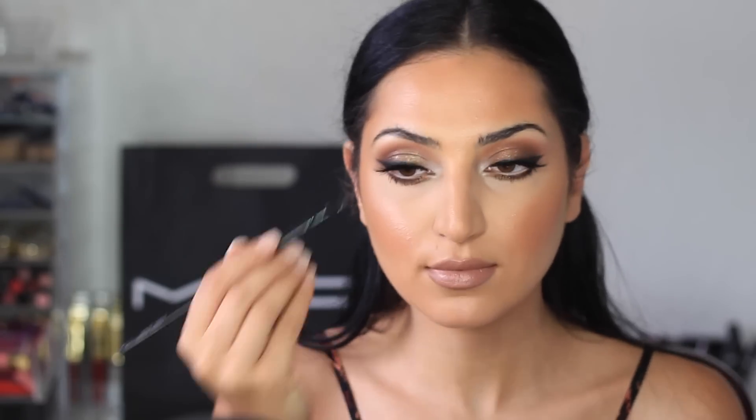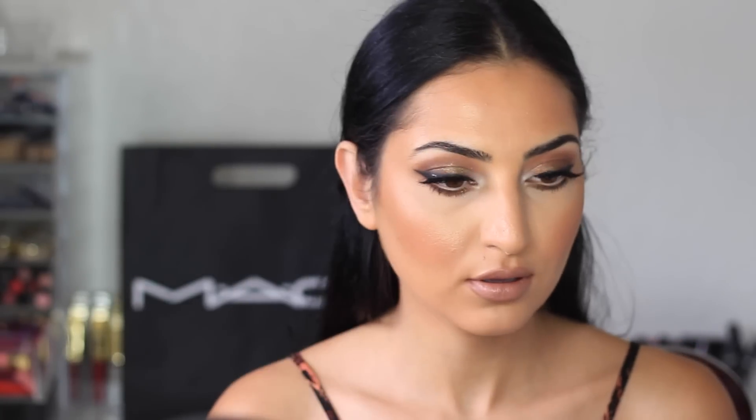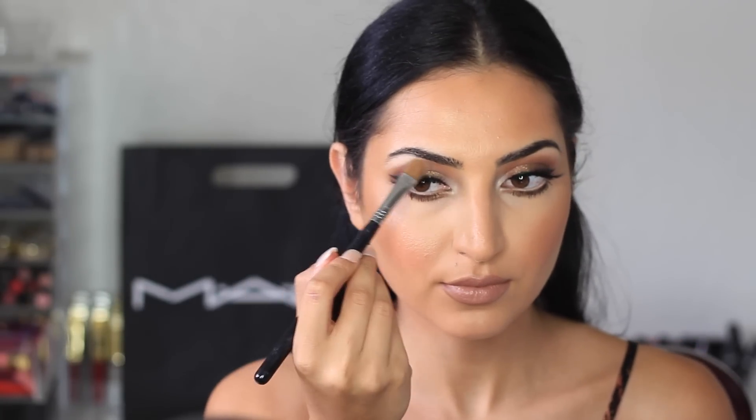Moving on to the eyebrows, I'm using a black gel liner from Inglot in number 77, and I'm using an angled brush from Coastal Scents to fill in my eyebrows. Now I'm setting my eyebrows with a tinted brow gel from Aiko. The last thing I'm doing is applying a light matte shadow on my brow bone from MAC called Blank Type.